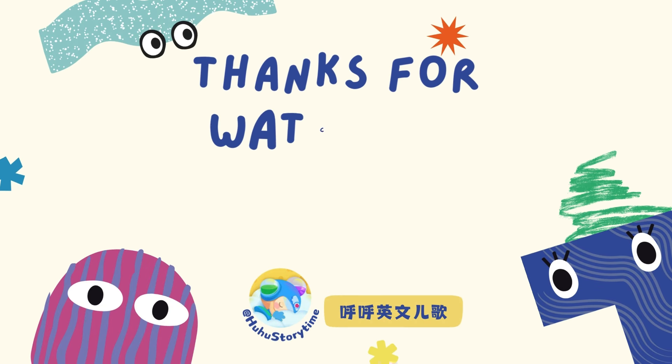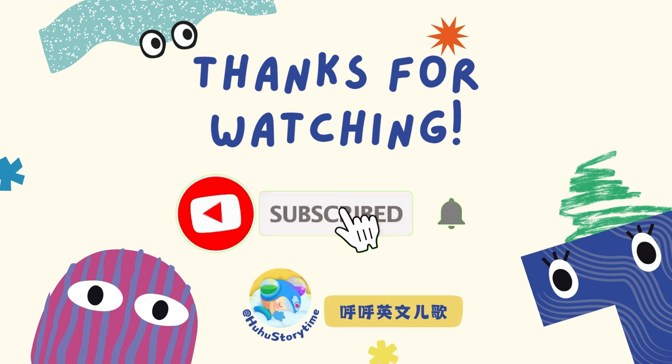If you enjoy this video, don't forget to like and subscribe to our channel. Hit the bell icon to get notified when we post new content. See you next time!